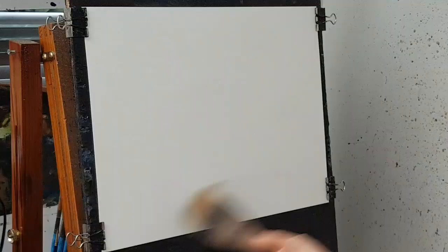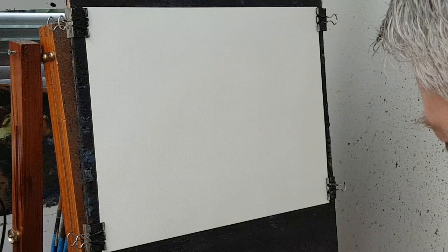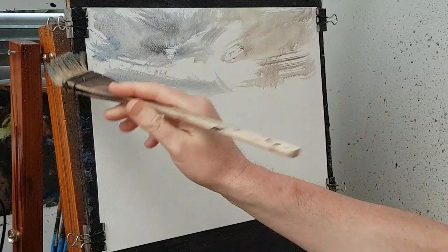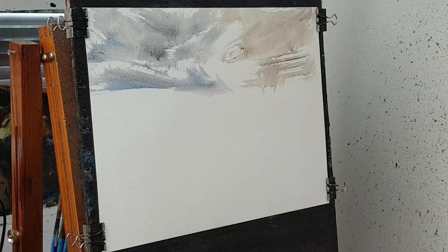Just a little bit of water, then just a bit of burnt umber. Put the blue on this side — almost that wintry look. Just a little bit of water, just blend some of this together.